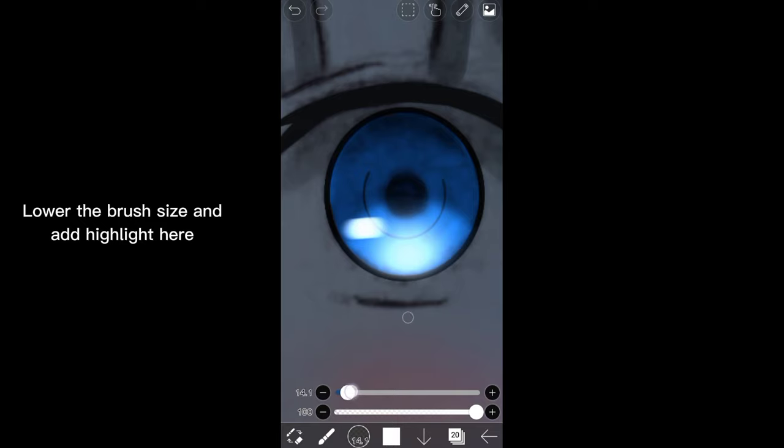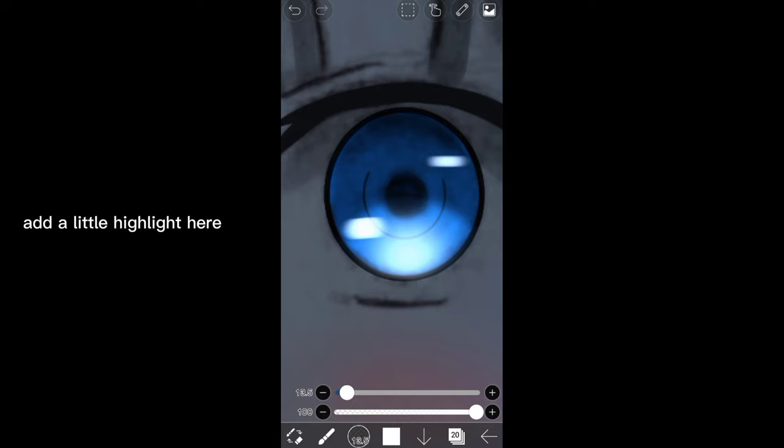Highlight here. Lower the brush size and add highlight here. Add a little highlight here. Also here.